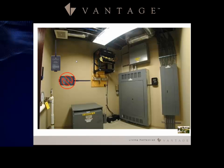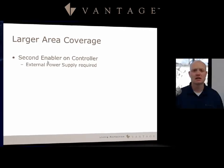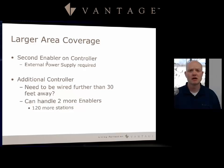What if you've got a much larger home that a single antenna can't cover in 200 feet? You add a second enabler. Keep in mind you do need an external power supply — the 12-volt power connection on the Infusion terminal board can only power one enabler. If you're going to have a second enabler, you want that external power supply. You can also add additional controllers if you need wiring farther than 30 feet away.